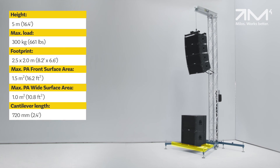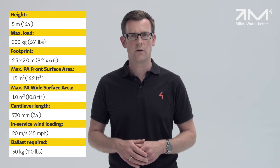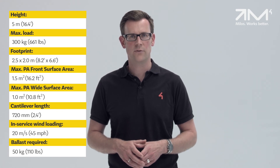The front outriggers feature two detachable crossbeams where the required ballast can be placed. Approximately 50 kg is needed as ballast, so line array bus cabinets or amplifier racks can be set on the front outrigger crossbeams to satisfy this requirement.